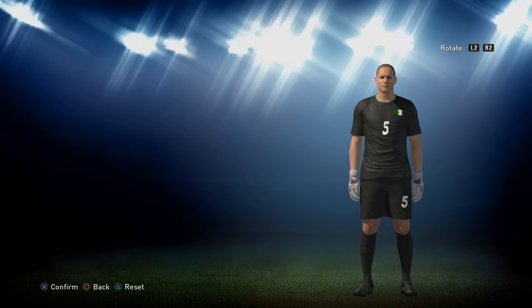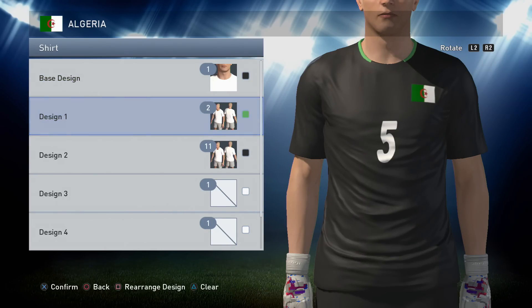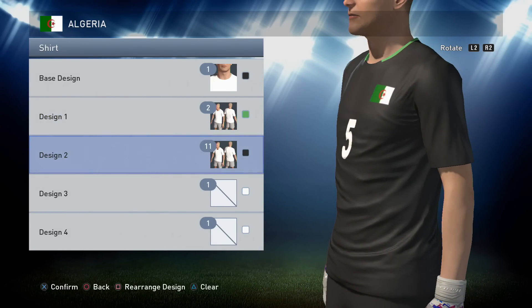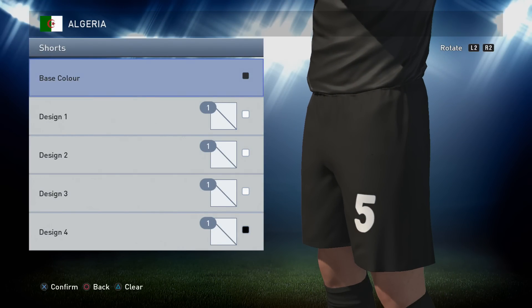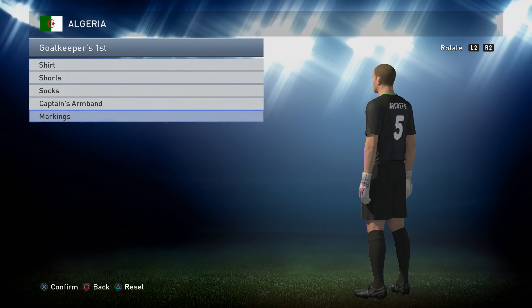Finally onto the goalkeeper - the easiest kit of all. You want a base color of black, whichever black you want to use is your choice. I don't tend to use the darkest black because I don't think it looks quite right, but if you want to use that one that's perfectly fine. Then option 2 in the green we've already made, and then option 11 in the same black you've already used. Shorts are plain black, socks are also just plain black, and markings for this one are all white.